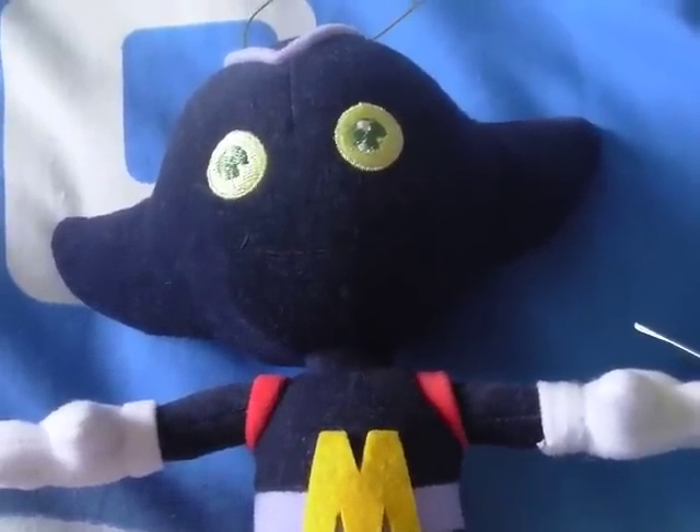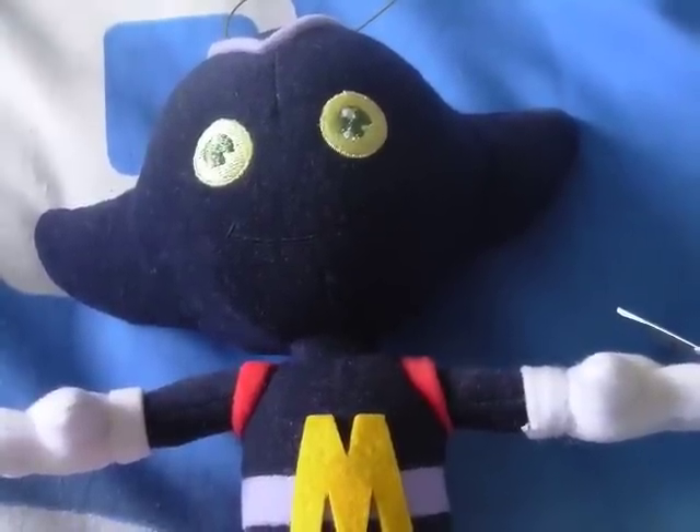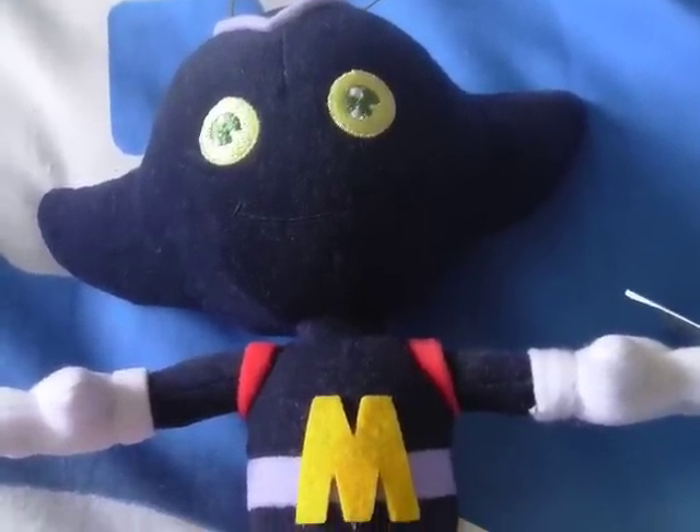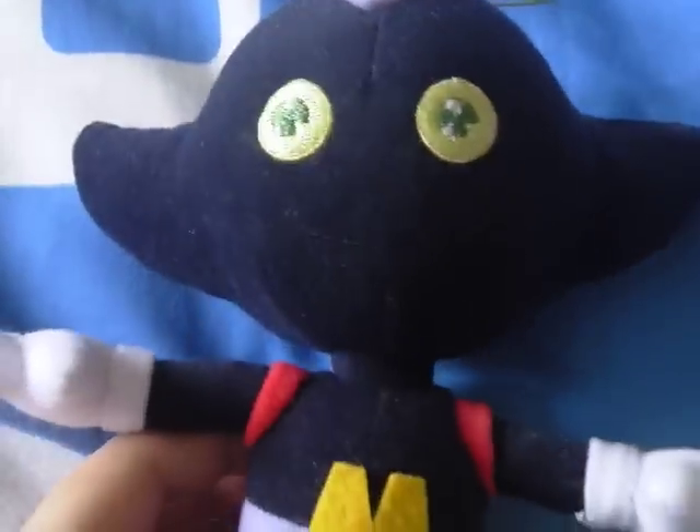Hi, this is Orange Hedgehog 2012 and today I'm going to be doing a plush review on the Sonic X Vol. 2 Bokun plush. This is the last plush from this series that I'll be reviewing, so let's get a start.